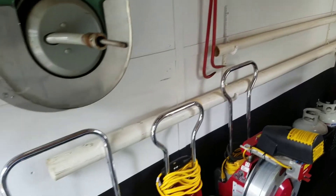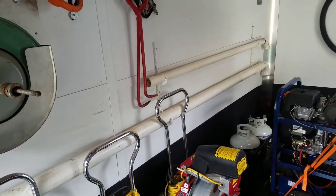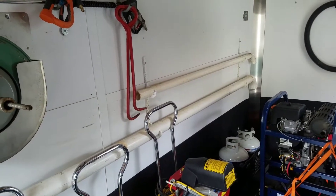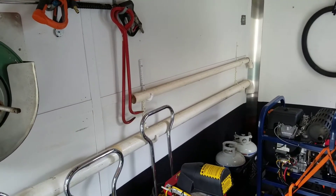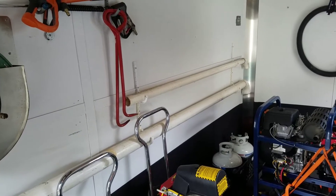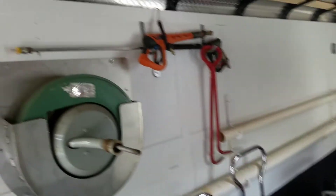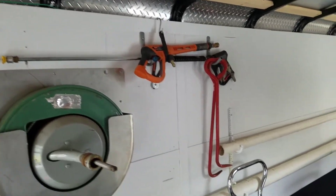Got a couple of PVC pipes on the wall — that's for getting started in manholes and stuff like that. If you've got a manhole that's plugged, lines plugged outside of a manhole and you can't find the pipe leading out, you can get that down in there and shove the Jetter head down and get going. Got pressure washing wands and manhole hooks and stuff like that.